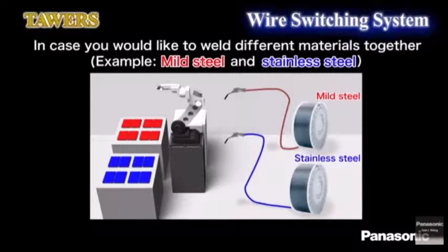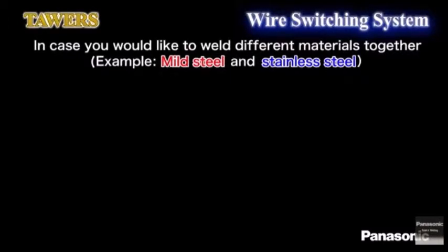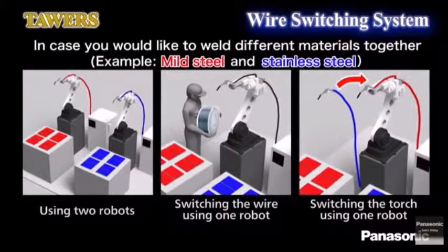Generally speaking, there are three ways to weld different kinds of materials such as mild steel and stainless steel. The first one uses two robots. The second one switches the wire but uses one robot. The third one switches the torch but uses one robot. These methods require high initial investment and additional equipment for tool exchange, and they turn out to be complicated.